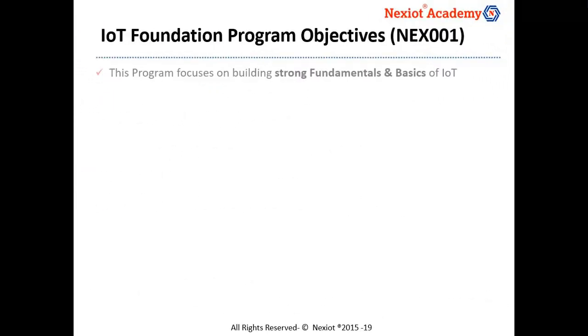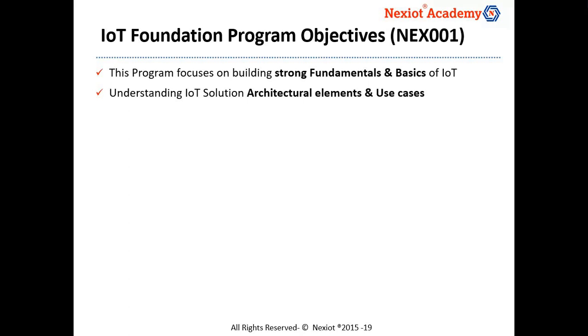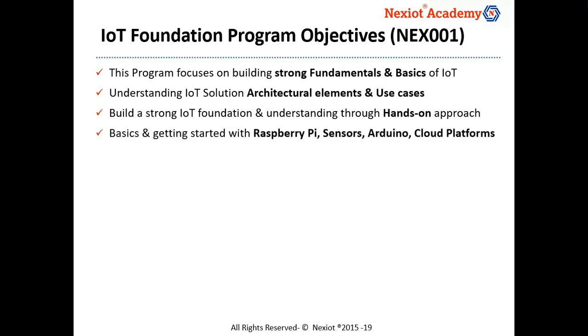The IoT Foundation program focuses on building strong fundamentals and basics of IoT. The program provides a solid understanding of IoT solution architectural elements and how they are integrated. The program takes a hands-on approach using popular development boards, sensors, and cloud platforms. We would be using Raspberry Pi during the hands-on sessions.